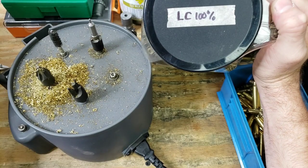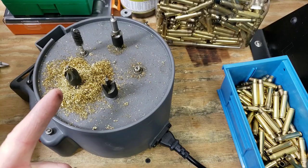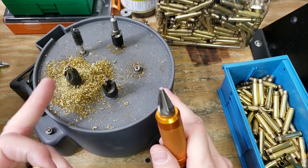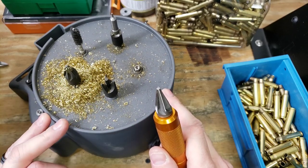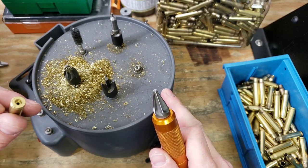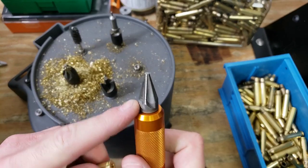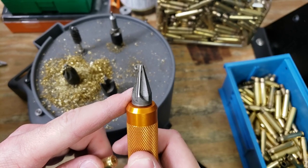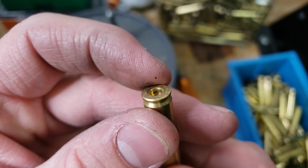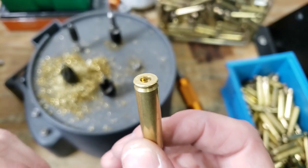So I'm going to go ahead and remove the crimp from the rest of these for this little batch I'm loading up. Here's my Lyman case prep center with the chamfer and deburring tools. I like to use this one here to ream my small primer pockets. I think these were previously done with the VLD version, which has a much steeper angle than this one. This one has a little bit of a break on the edge, but it's not quite enough for these primers to seat with the ease we're supposed to have.